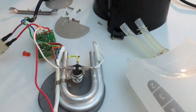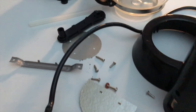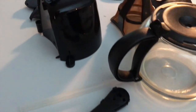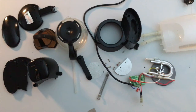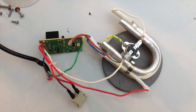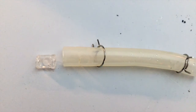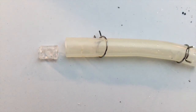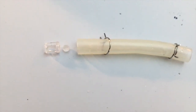So there you have it - these are all the parts that make up a coffee maker. Like I said, they all work the same way. The design may be different, they may look much cooler or more fancy, but basically it all comes down to a heating element, some plastic tubing, and one tiny little important part.